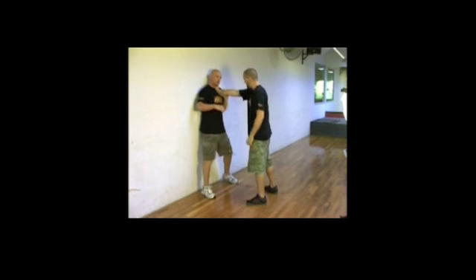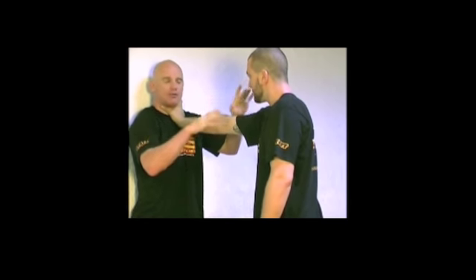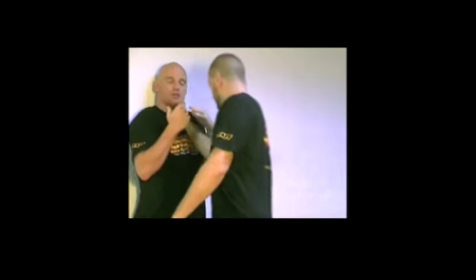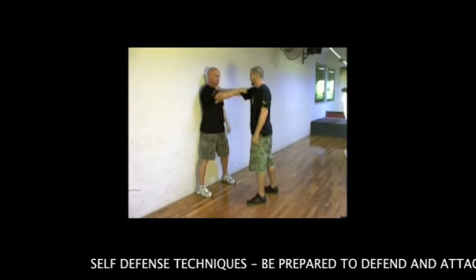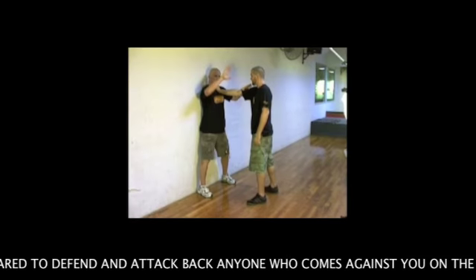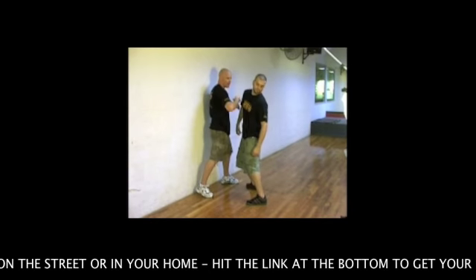First, single-handed strangle — somebody's pushing you up against a wall. In personal protection, I'll try and keep my hands up for the unknown. I don't know if he's gonna punch me, squeeze, or headbutt me. So the hands come up as a precaution. Next, depending on which hand is grabbing me — right now his right hand is grabbing me — I take my right hand up, make a fist, and slam this away. Once I slam this away, I take it straight back with the elbow into his face.